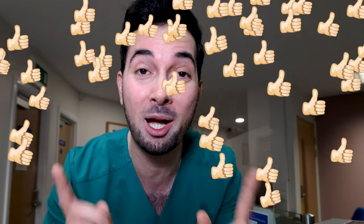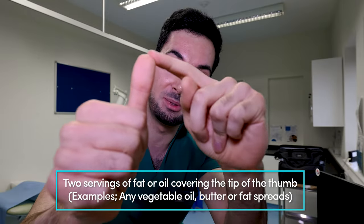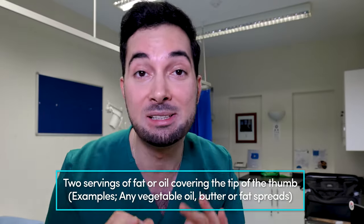Hit that like button if you're liking the sound of it so far, and leave a comment telling me you're feeling the Abraham diet. Now, what about cooking oil? Stop drizzling your pan with oil — that is not allowed. Instead, you can use two thumb-tip portions of oil per day, measured from the tip of your thumb.